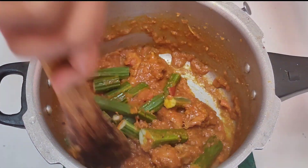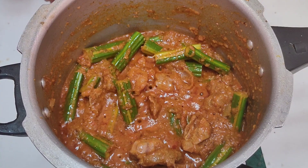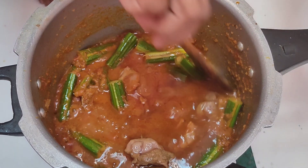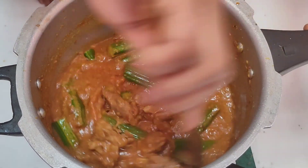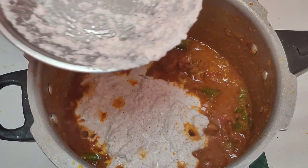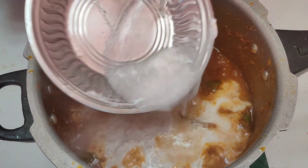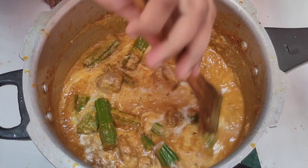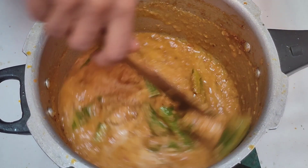Let's do the last step because later we will use the last step. I am going to add a paste to the paste. You can also add a paste to the paste. Let's do this for a little bit.